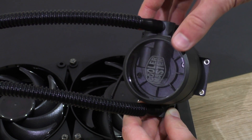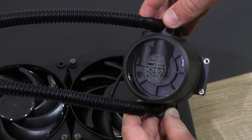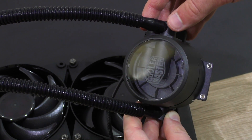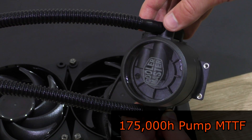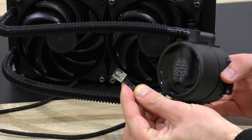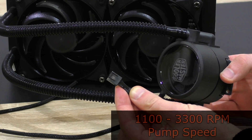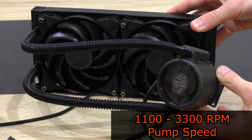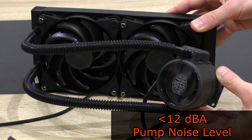Additionally, now that there's an extra chamber stacked on top, cold can go in but heat can't go back up. In that upper chamber, that's where the vital components sit. Therefore the life expectancy of the pump is very high, rated at 175,000 hours. The pump is powered by the 4-pin PWM connector, has a speed of 1100 to 3300 RPM, and the noise level should be below 12 decibels.